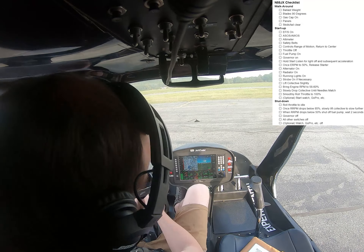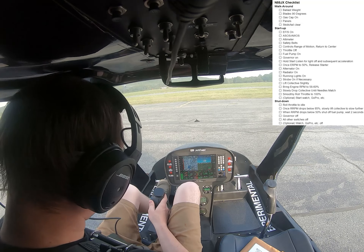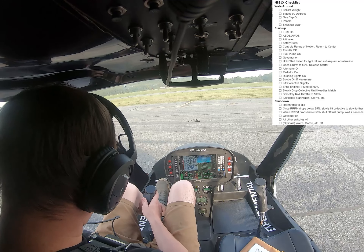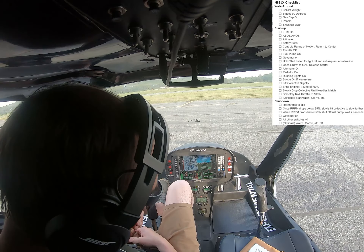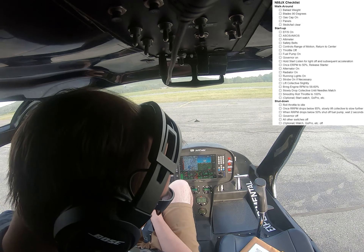Safety belts are on. Controls, check range of motion. Radio call: 5 Delkowitz reporting midfield, right hand traffic, runway 2-5. Throttle is off.